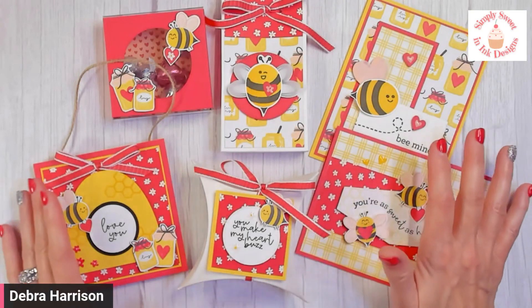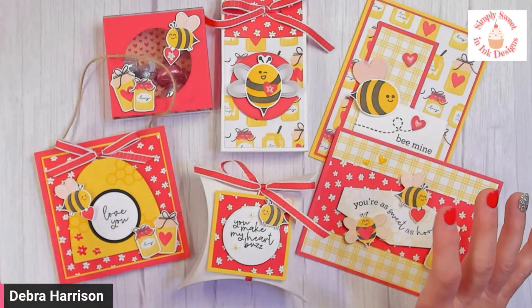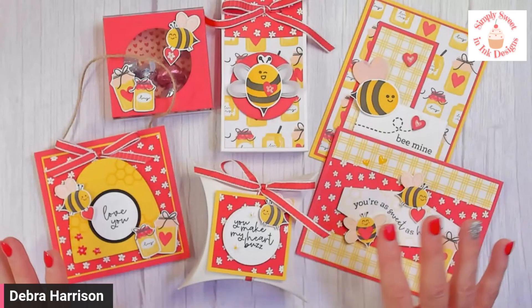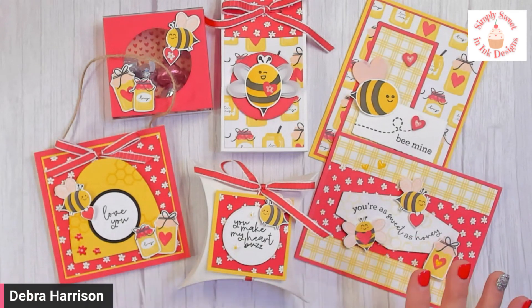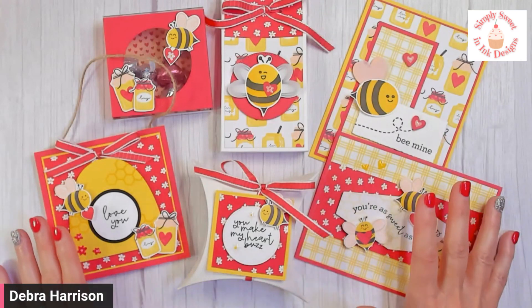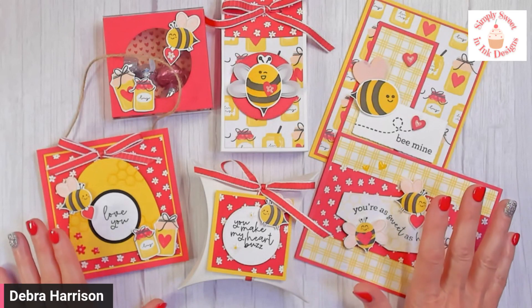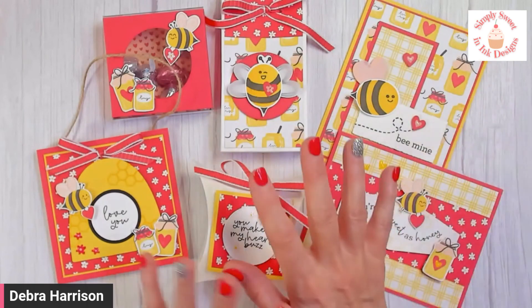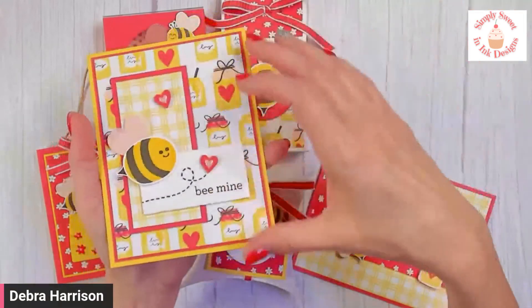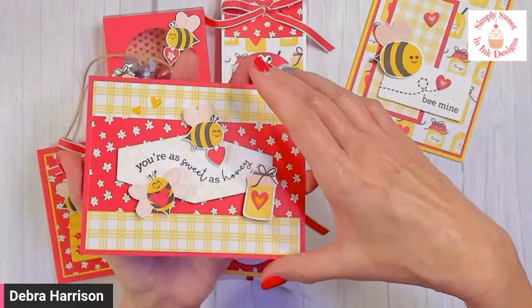It is featuring the Be My Valentine bundle to make six really cute projects. You could easily swap out your sentiments and use different sentiments you own to create a non-Valentine's project. The projects you'll be making — there are six. Two of them are cards: this one is a portrait card, and then we have this one, which is a landscape card.